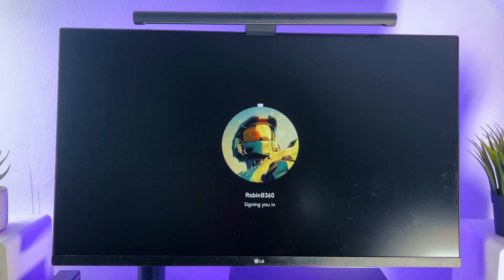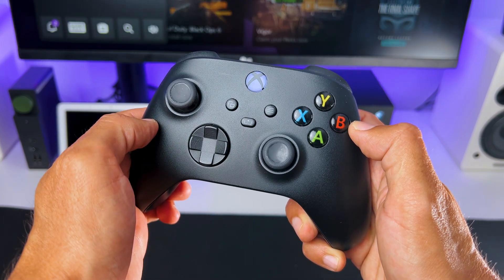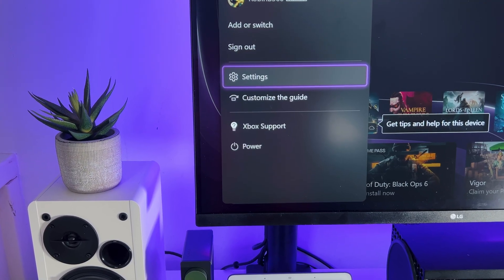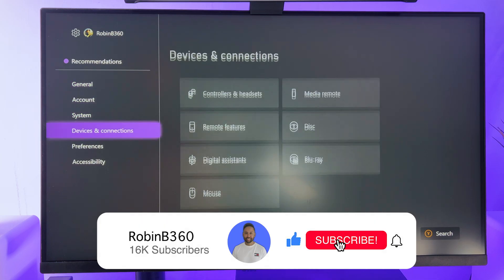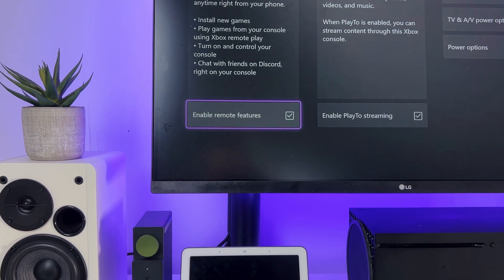The first thing you want to do is boot up your Xbox, and once it's booted up, press the Xbox button on your controller and go to Settings. From there, go to Devices and Connections, then to Remote Features and enable Remote Features.